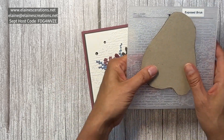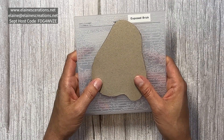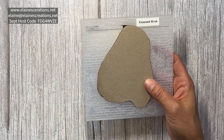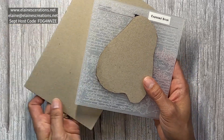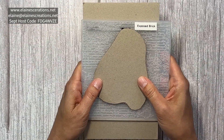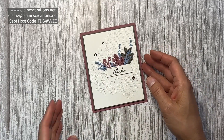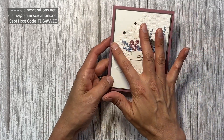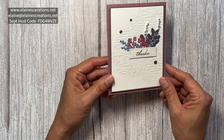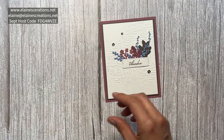Then I placed the chipboard on top of the embossing folder when running it through, along with another thin piece of chipboard to finish the sandwich. That way the pressure was only added to part of the paper, creating this partial embossing, which I think is really cool.